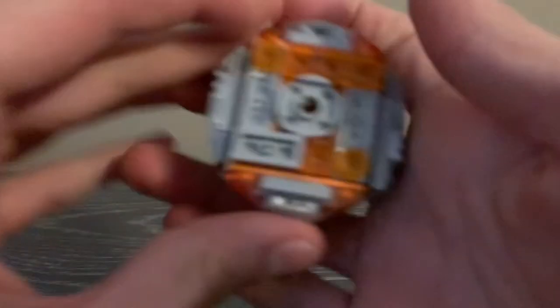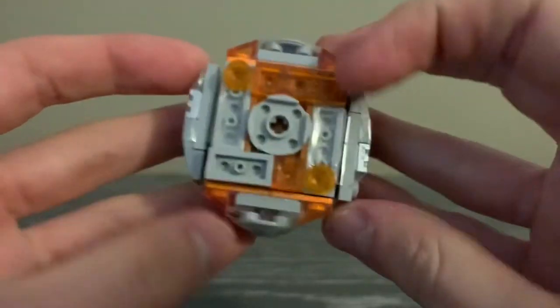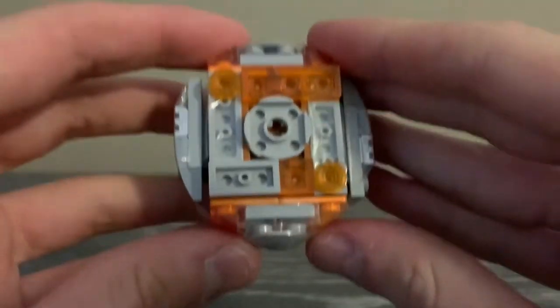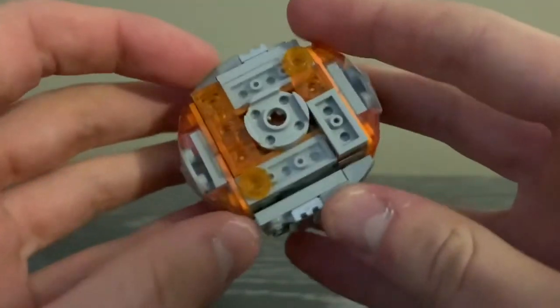Hello everyone and welcome back to another LEGO Beyblade review. Today we will be reviewing an absolute powerhouse of a Beyblade: Infernal Astro Zero Banshee. This is a left spinning defense type and it is such an amazing layer and disc — just such a good Beyblade.